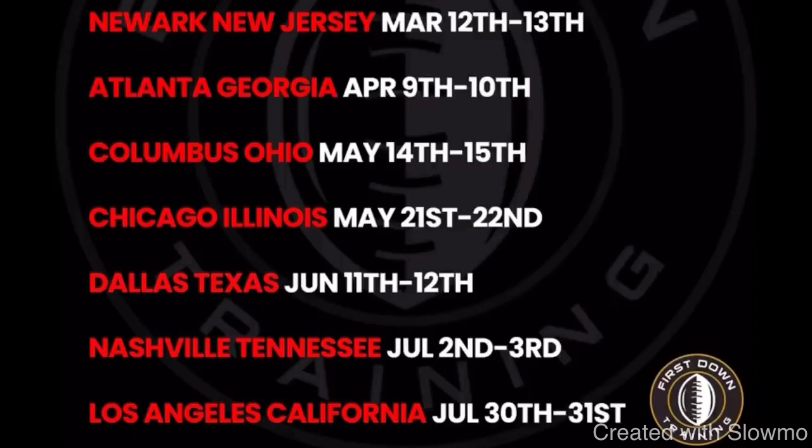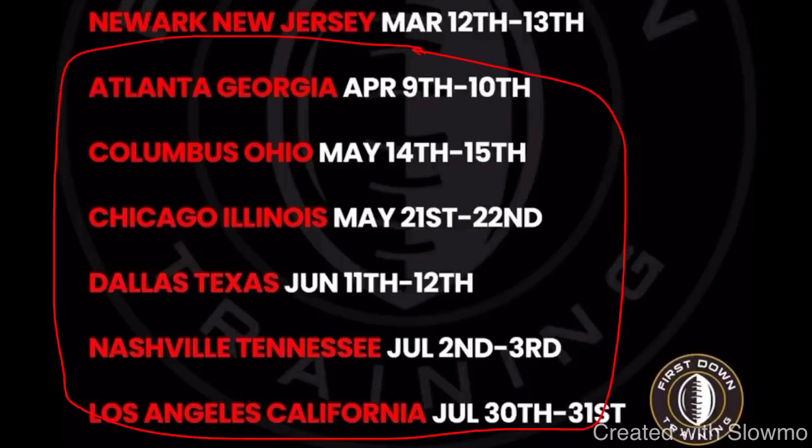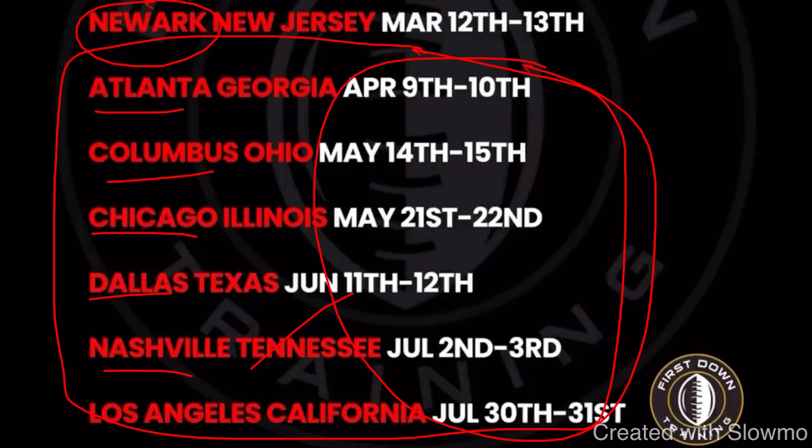I really want to thank you for watching and appreciate the feedback you guys always give on this channel. Don't hesitate to leave any comments or questions below. We would love to have you out to one of our offseason training camps. Newark is sold out, but we're coming out to Atlanta, Columbus, Chicago, Dallas, Nashville, and Los Angeles. Two days, four hours each day, eight hours total of training. Check out that very first link in the description below. See you guys next time.